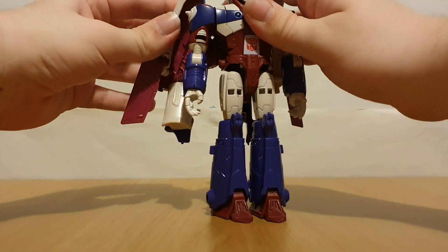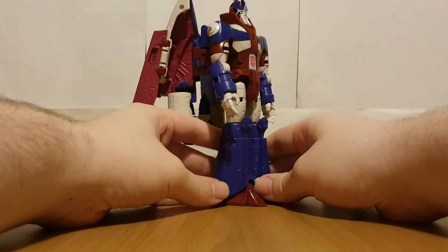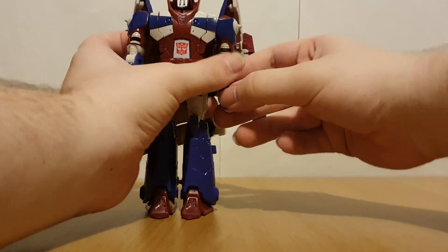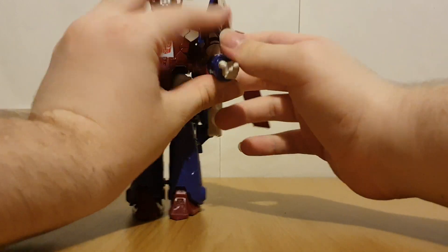I suppose the wings can flap if you want, or if you want a more dynamic-looking figure. It's got elbows and bicep rotation.